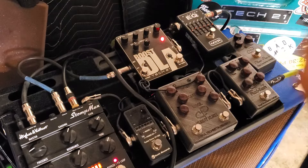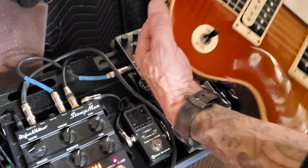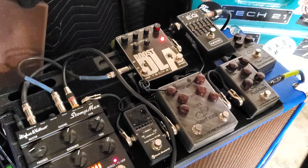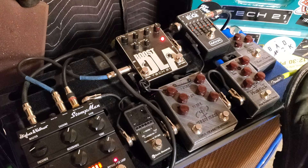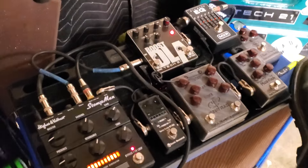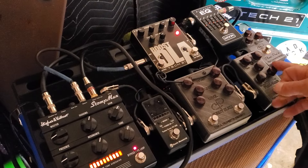I'm playing this Greco Les Paul — it's the DC50, EG59. Anyways, let's do this.